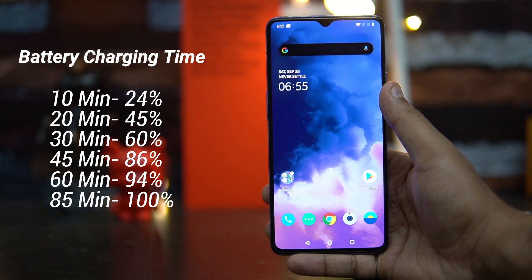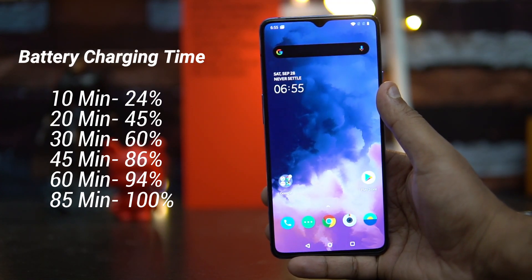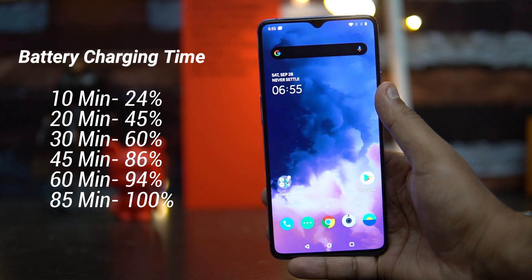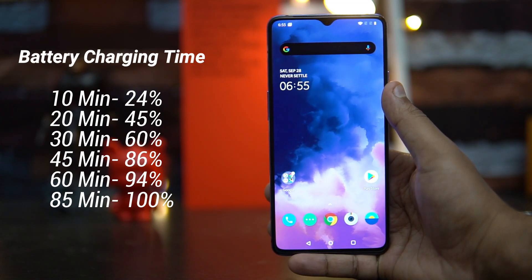At 45 minutes it was 86%, and finally at one hour it reached almost 94%. That means in 60 minutes it reached 94%, which is definitely improved.